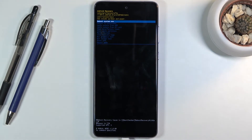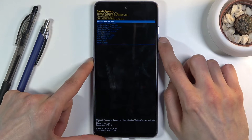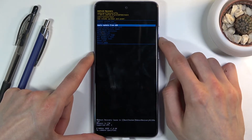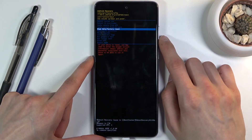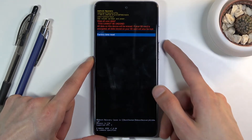We are now in recovery mode. From here you will need to use the volume keys to navigate — volume down goes down and volume up goes up. We need to select 'Wipe data / Factory reset' and confirm it with the power key. Again, select 'Factory data reset'.